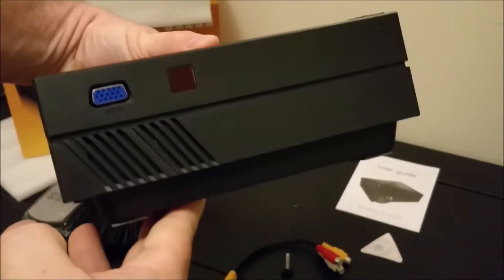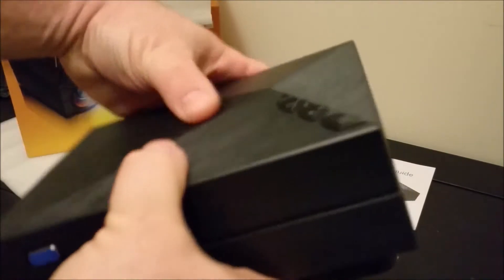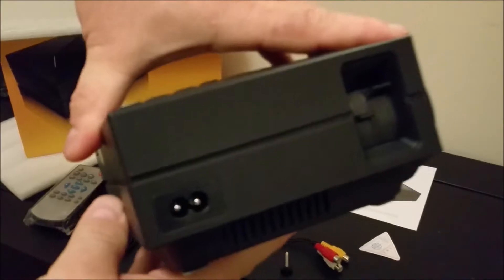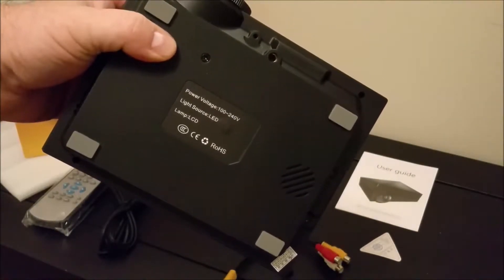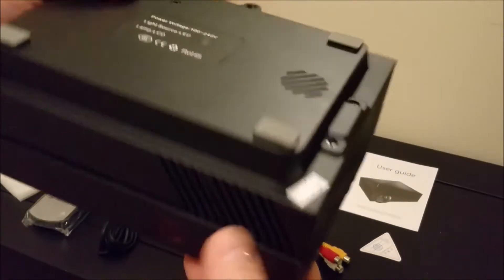Here's the inputs. Of course you have your VGA input and your infrared. Here's your power, and then you have your tilt and focus for the projector. Here's the bottom — you can see the mount for the camera and the screw end for the tilt if you want to put it on a tabletop.